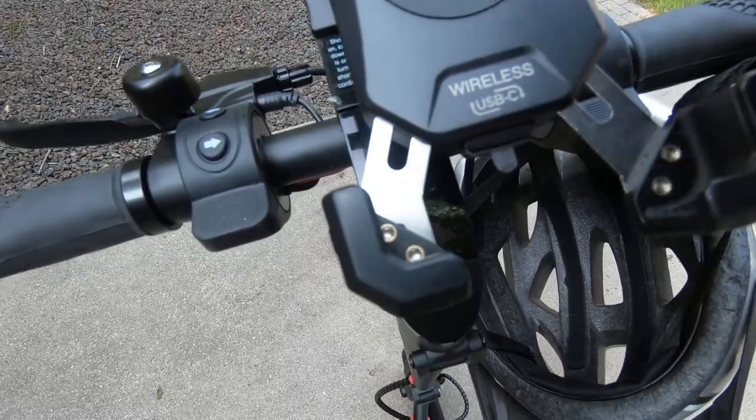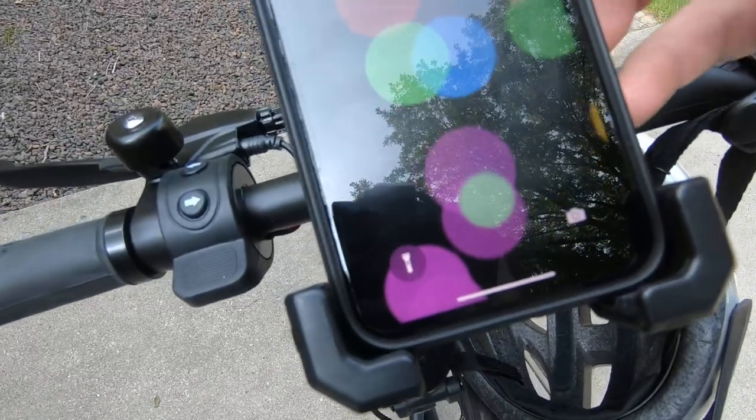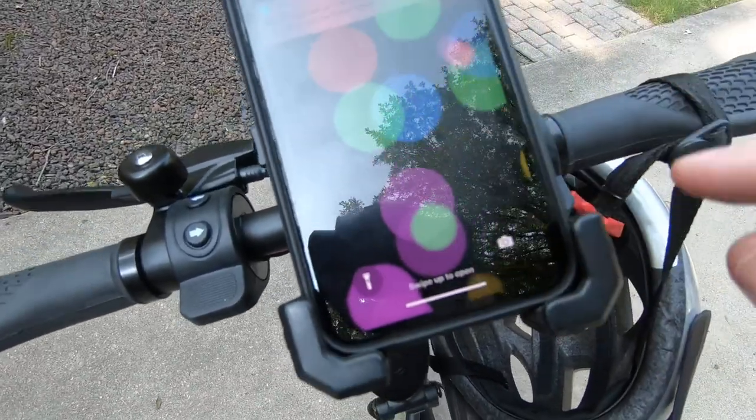The charging will activate when I power on the scooter, and this red button here will activate the locking mechanism for the mount.